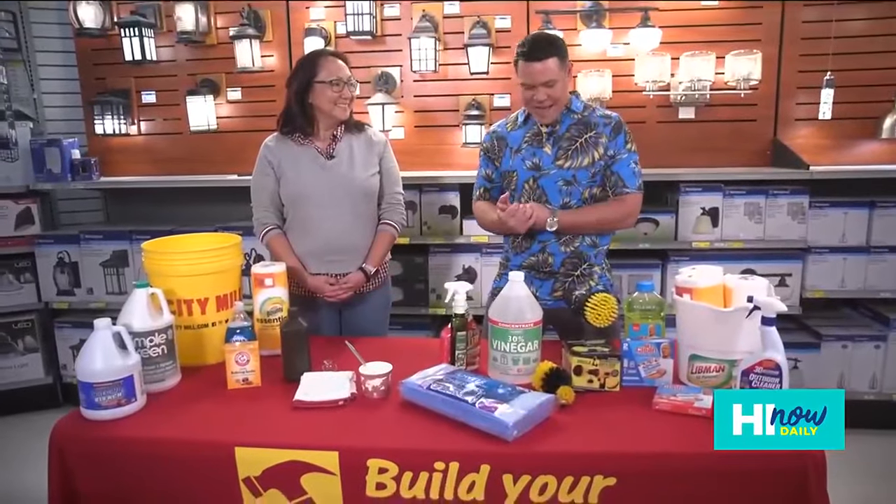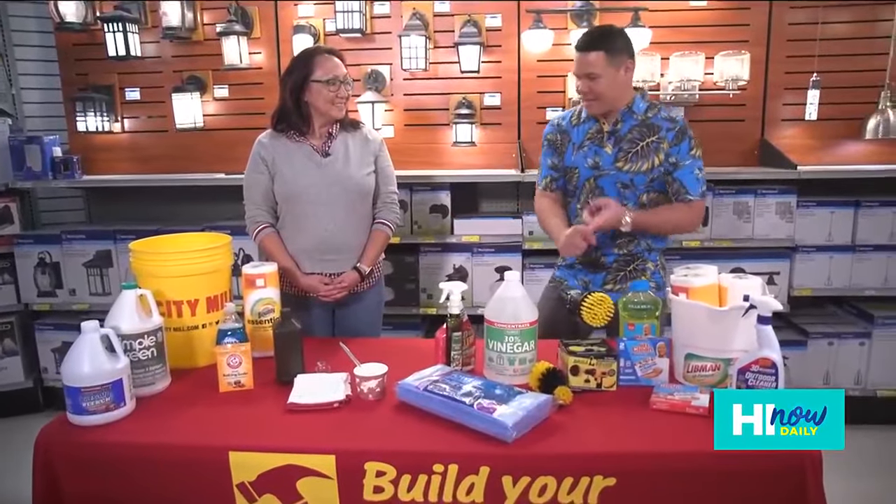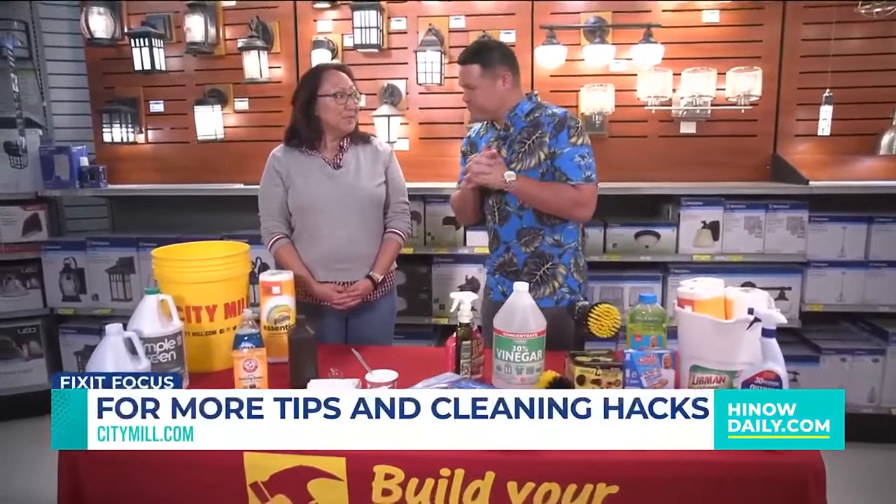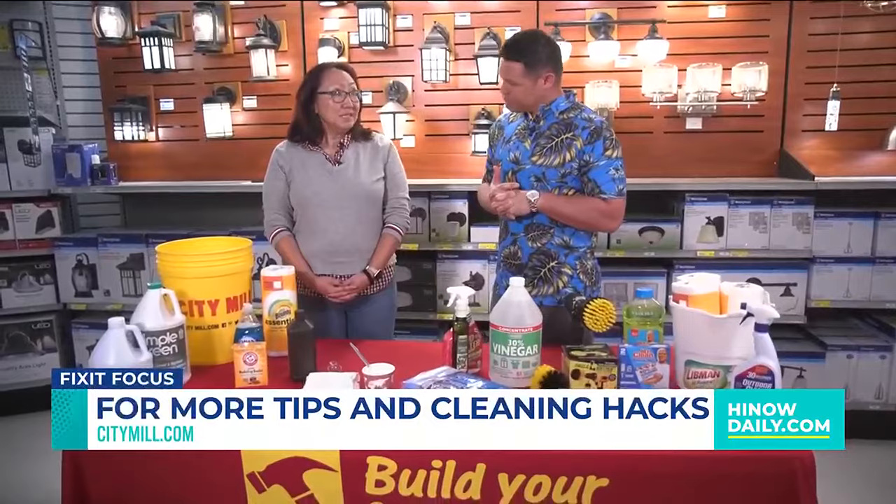Iris, thanks for all the cleaning hacks! In terms of the attachments and everything on the table, the best way to get them is to visit any of our eight stores or come to citymil.com.